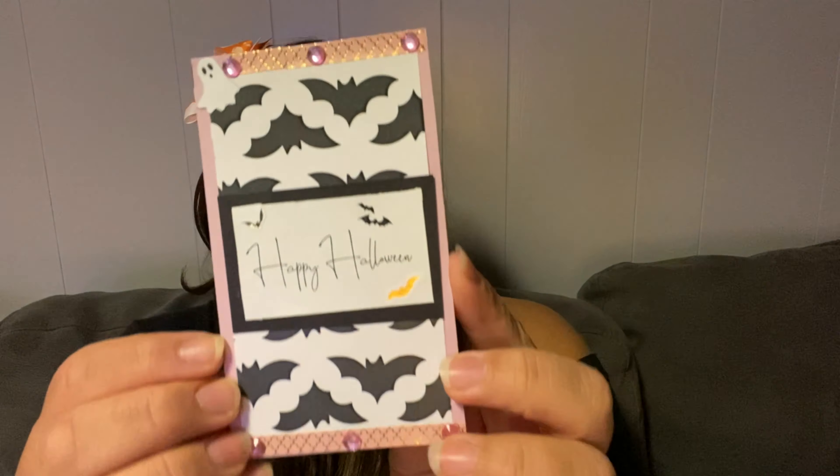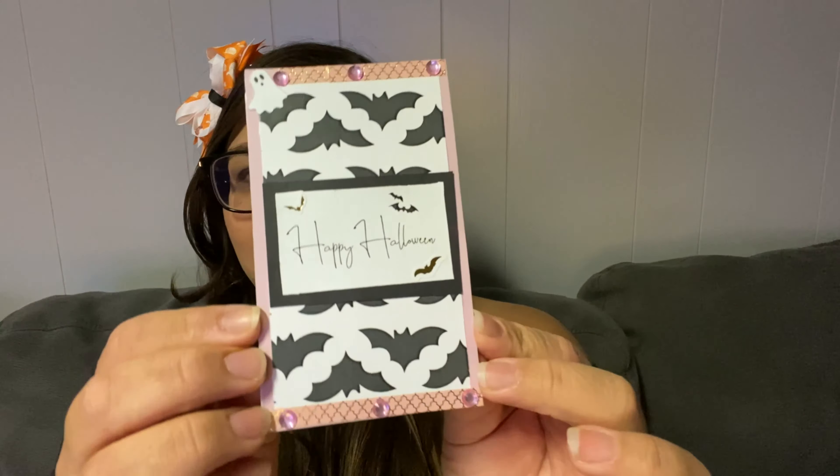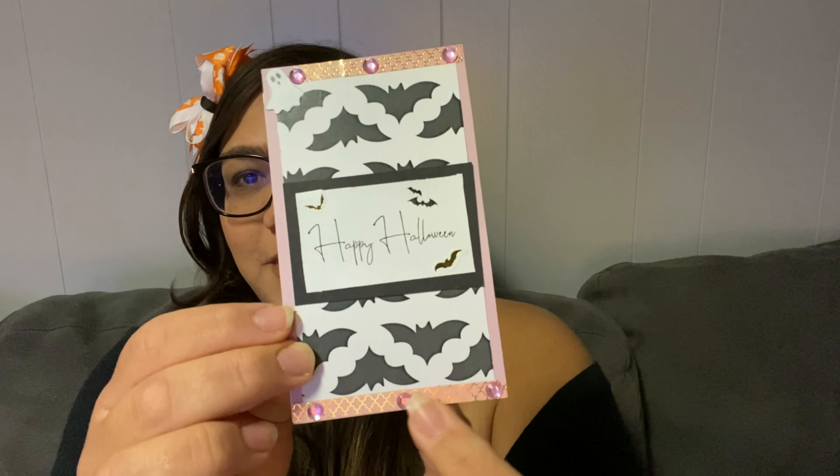The next card — same thing — I printed this one out from online, same with the little bat background. There are some little pink gems around the border and a little ghost up here, and then I just put a little sticker in the corner. I'm going to be sending these out to some of my friends here on YouTube.